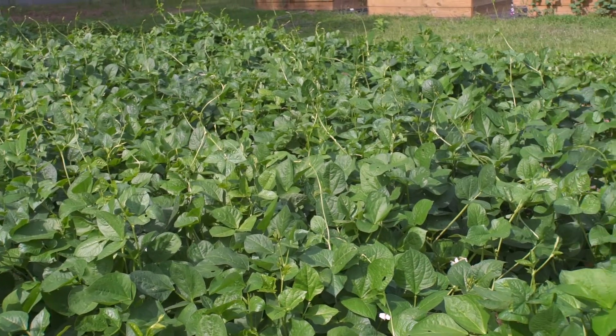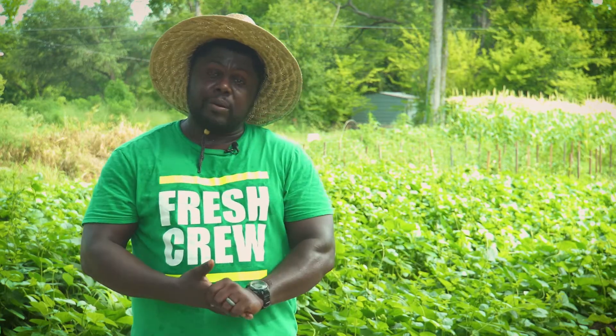This is Farmer Fredo — growing food is what I'm about. Peace out.